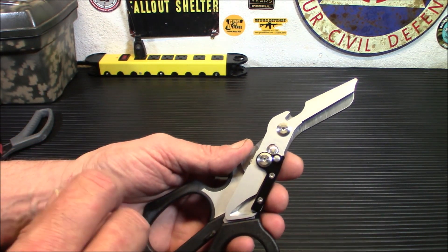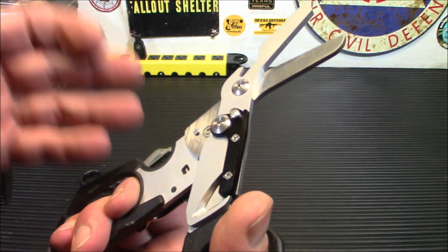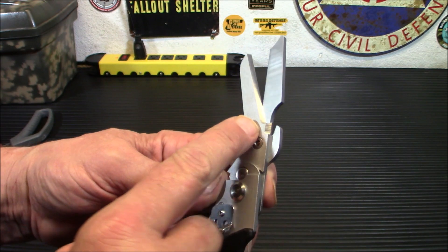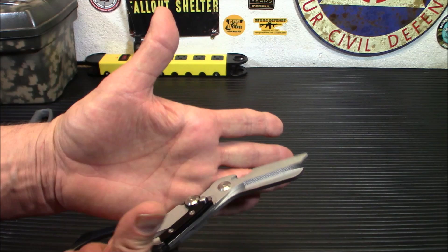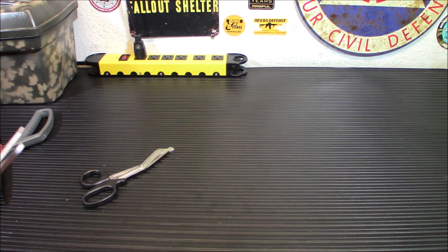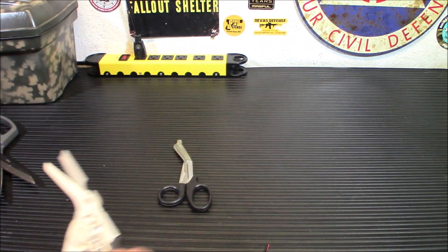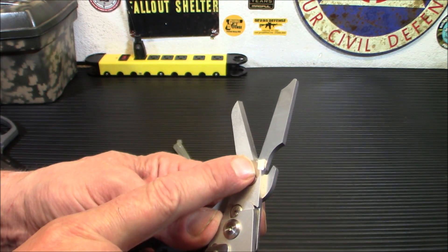Another neat feature on these is this area down here — that is a ring cutter. If somebody's wearing a ring and it's constricting their finger in some way, or you need to get it off in a hurry, you're going to place this under the ring and snip it. Let me find a piece of wire and give you a good example. We're going to put it under there like that and snip it right off. That is very, very sharp — you can see it cut right off — and that will cut through most decent-sized rings.